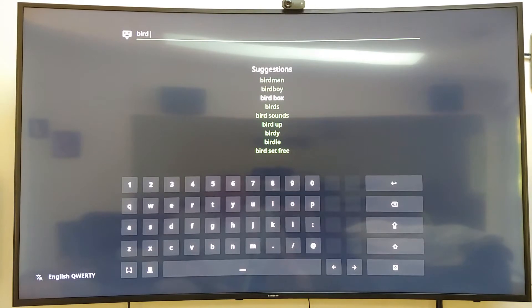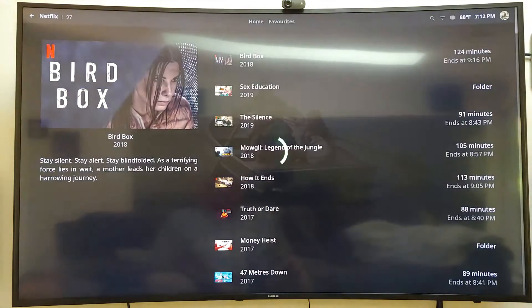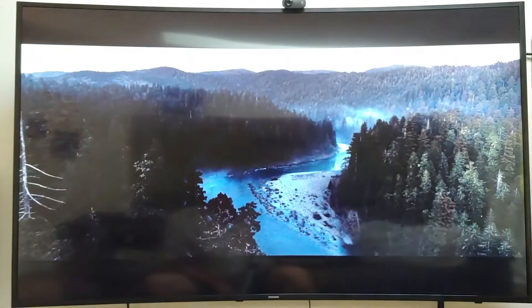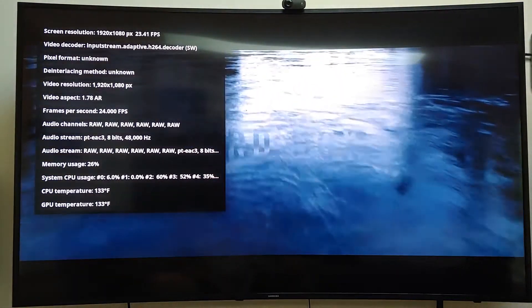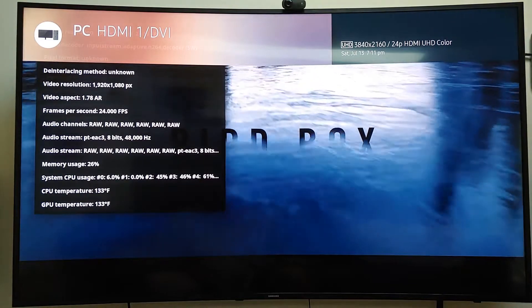Now Bird Box is a Netflix original movie. So this will play in 1080p. Let's see if it does. Bird Box — again, this is a Netflix original and it should play in 1080p with Dolby Digital Surround Sound. My AVR shows DD+. Let's check the frame rate — we switched to 24p, 3480 by 2160. There's the Stats for Nerds showing the video resolution at 1920 by 1080p — so it is 1080p at 24 frames with Dolby Digital.